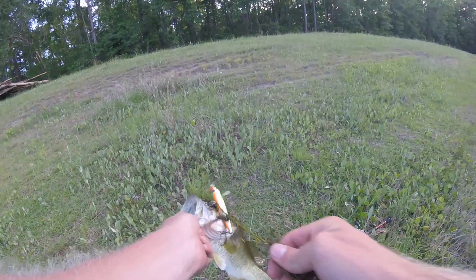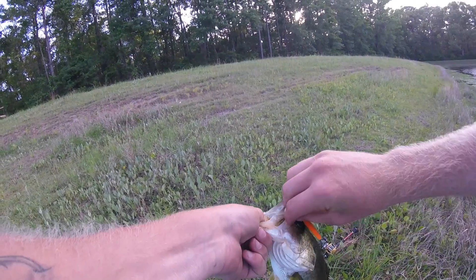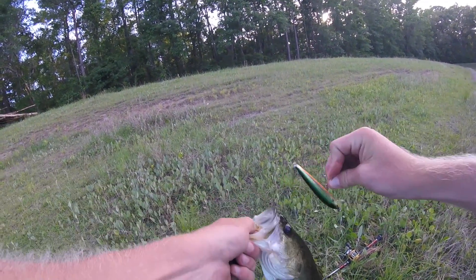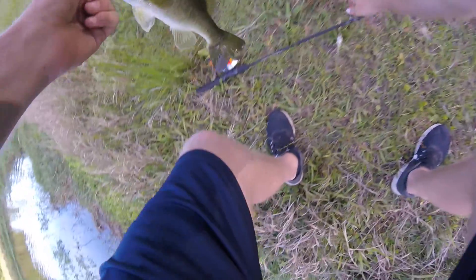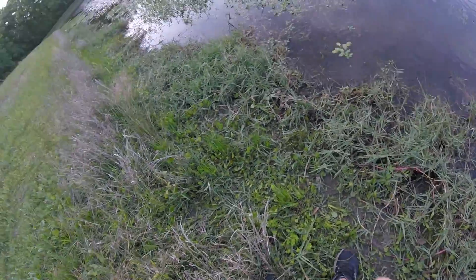Here's another one. I thought I had the GoPro going the entire time — clearly I didn't. He hit it way out deep though. That's number three, I'm happy with that. 12, 13 incher.